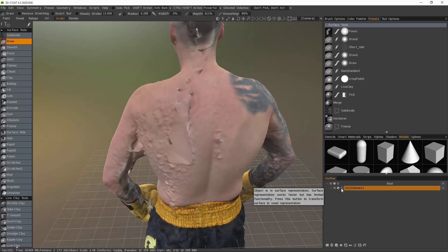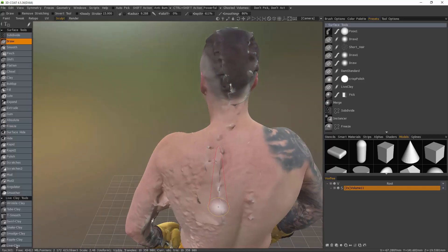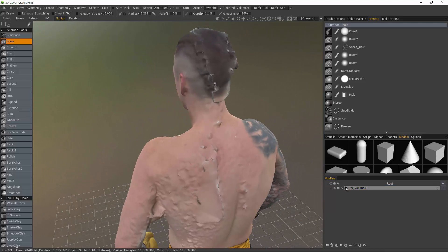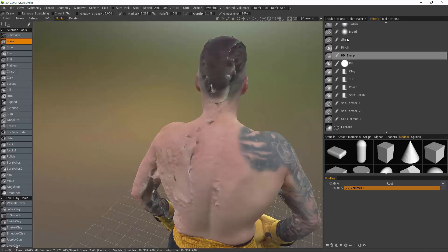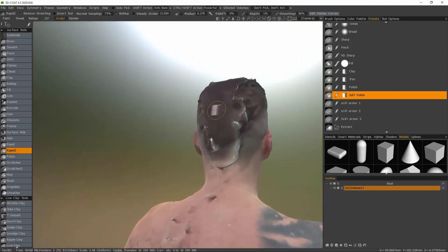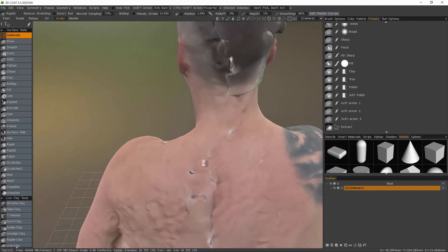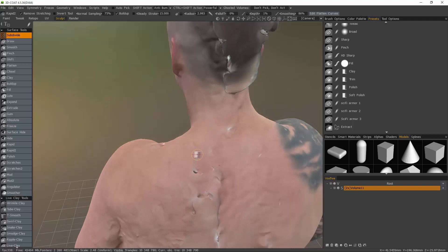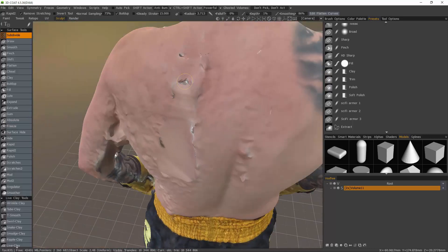I can switch to voxel mode, but I'm going to try to do what I can in surface mode. For one thing, it's a little bit faster than working with voxels. Another reason is because you have considerably more brushes to work with in surface mode than you do with voxels. I'm going to start off by selecting a soft polish preset. For anyone who's new to 3D Coat, a preset is essentially a customized asset where the user can take a standard brush or tool and customize it the way they like with different brush alphas or e-panel draw modes, modified settings, and so on, and name it accordingly. From this point forward, I'm going to speed up the playback in order to keep this video as brief as possible.